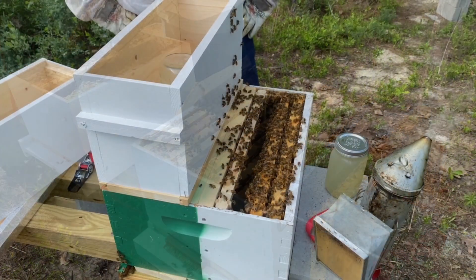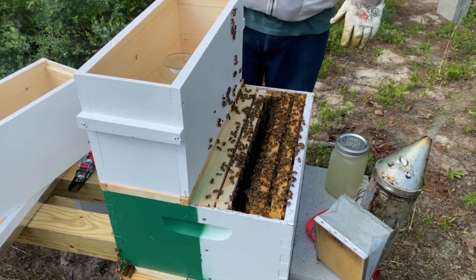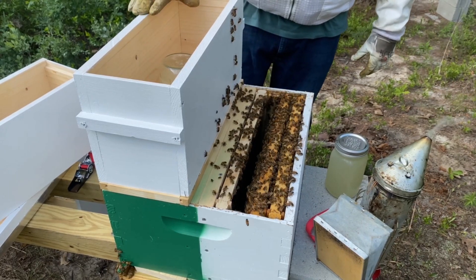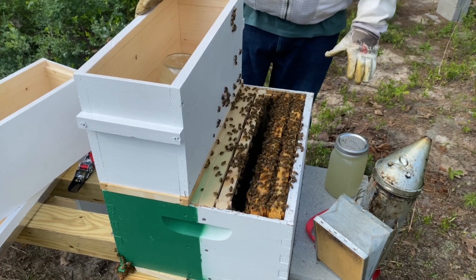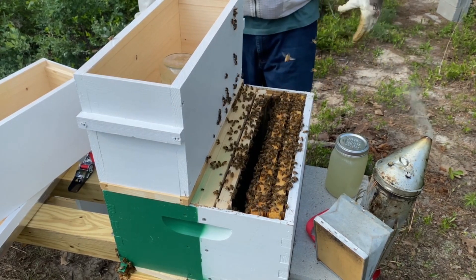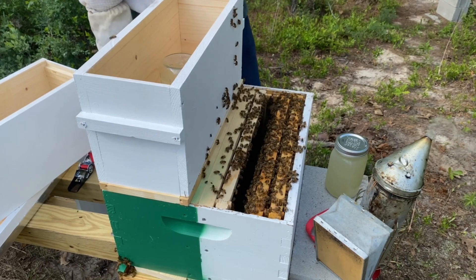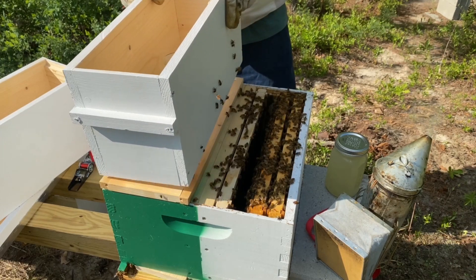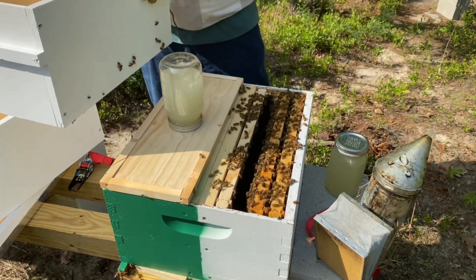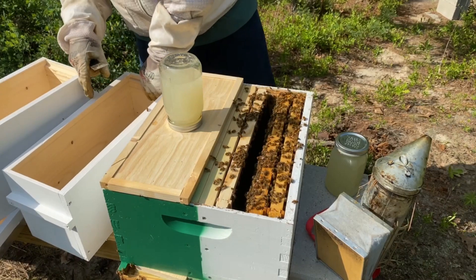Just a reminder — we called a swarm out of the tree over here, and that swarm is on the green side. The yellow side is going to be my split. This double nuke is going to be kind of like a resource nuke for both sides — anytime those hives need help I can come to this instead of taking from them. I'm not going to go into the swarm side yet, but this jar was full yesterday and they've taken down about a cup of syrup so far, which is good.